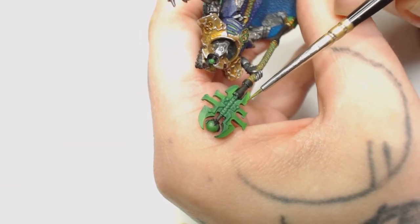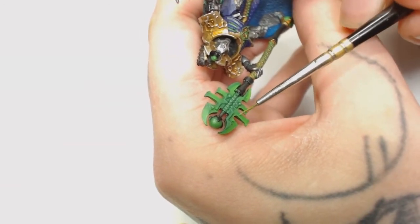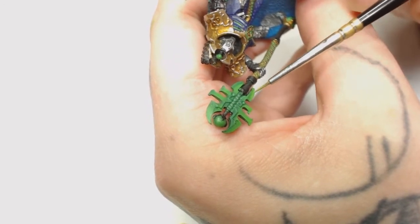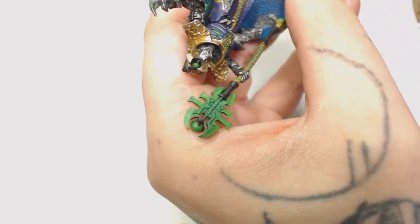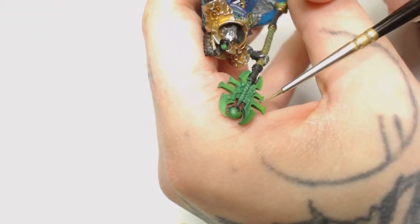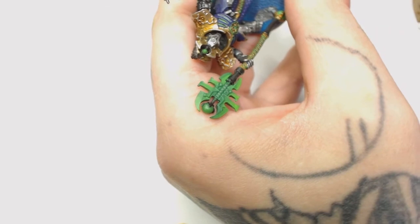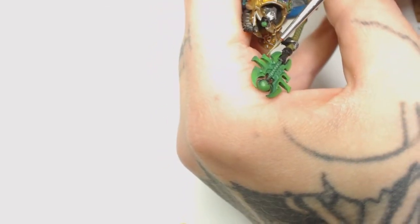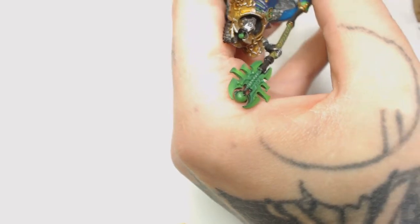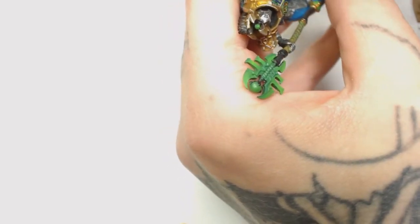Now we're going to add even more Moot Green to that mix - this way our transitions are going to be nice and smooth all the way through. As you can see we're starting to build up that colour in just those spots, which is going to leave dark greens in the other spots, making a real nice contrast of colour.